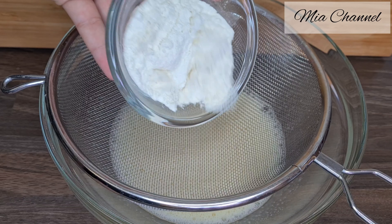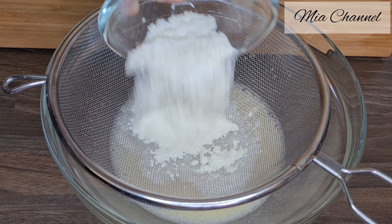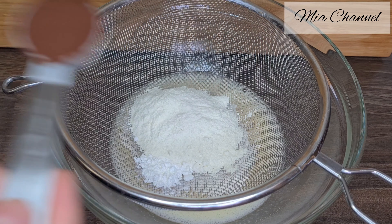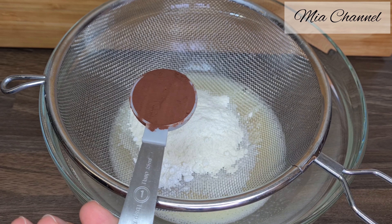Now sieve in 60 grams of flour — I used self-raising flour — with half a teaspoon of baking powder and one tablespoon of dark chocolate cocoa powder.